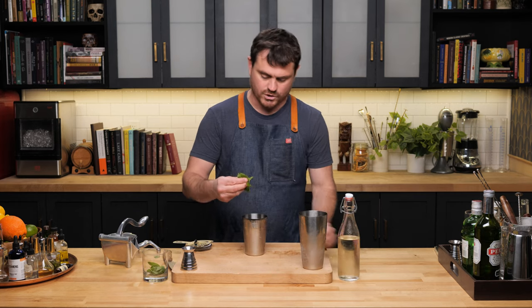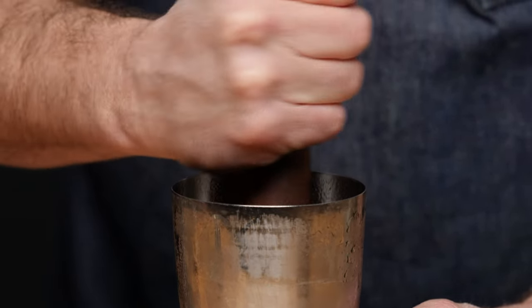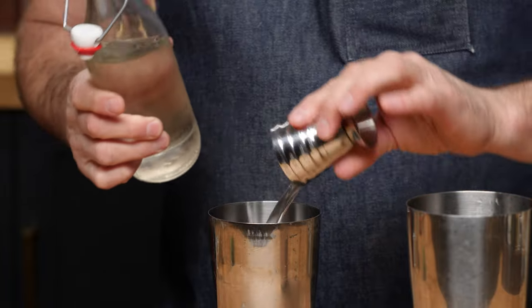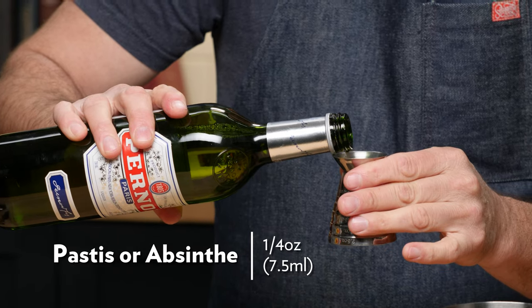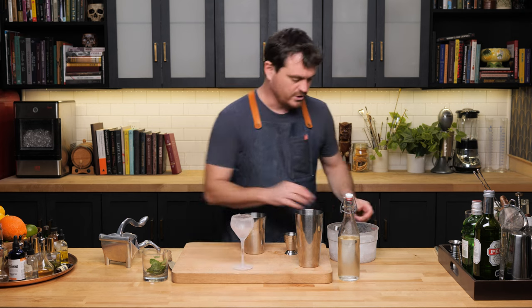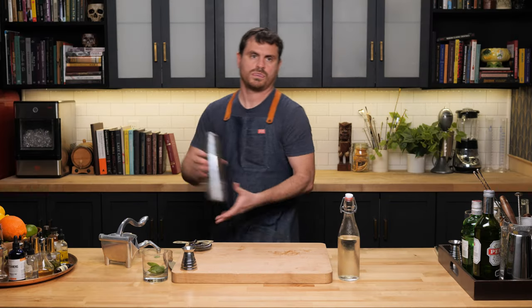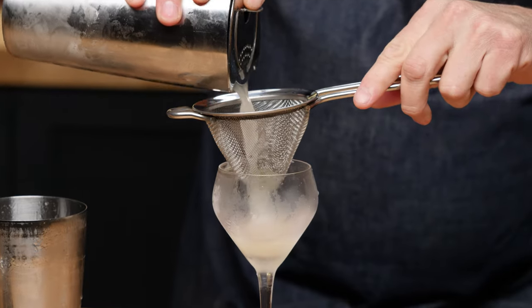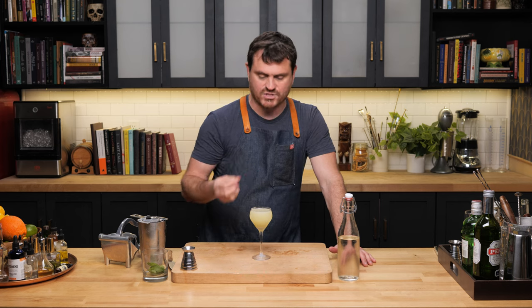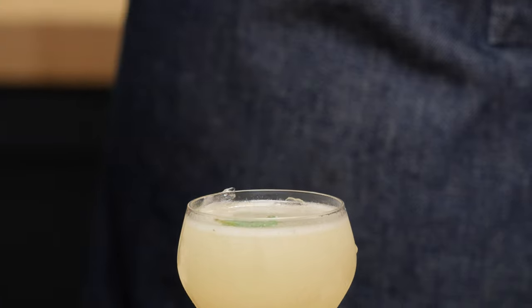Let's grab a tin. First things first, we're going to do six to ten mint leaves and give that a light muddle, just pressing out the oils. We are going to do three quarters of an ounce of lime juice, three quarters of an ounce of one-to-one simple syrup, a quarter ounce of our Pernod Pastis, and then two ounces of your favorite London dry gin. Grab our chilled cocktail glass and give it a strain. You get this nice pale, ethereal green color because the pastis louches and turns cloudy. To garnish, take a little mint leaf, give it a slap, and put it on top.